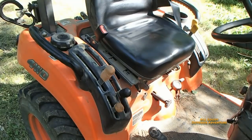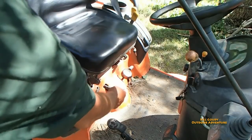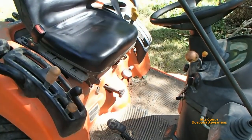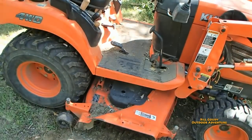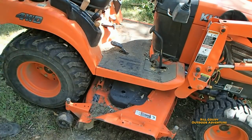And then you can see this over here — this is the speed that raises or lowers the deck; you can make that go slow. And then this is the height of the grass cutting when you're using the mower. Now one of the drawbacks is when you have the mowing deck on, when you raise and lower the deck, you raise and lower the three-point hitch.